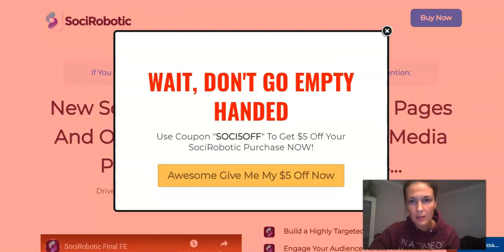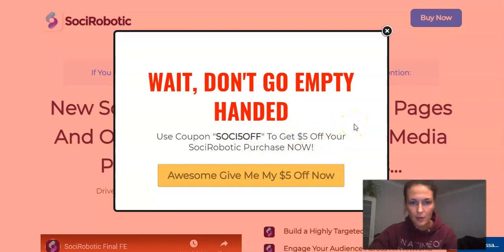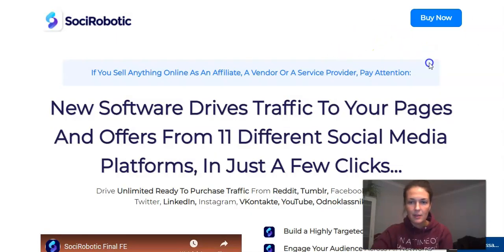Alright, let's quickly check what the sales page says. As you can see, they still offer this $5 discount. Use coupon code SOCI5 off to get $5 off your Soshi Robotic purchase now. So let's just go through the headlines and see what I agree and what I actually disagree with, because the sales page is something I very often don't take seriously.